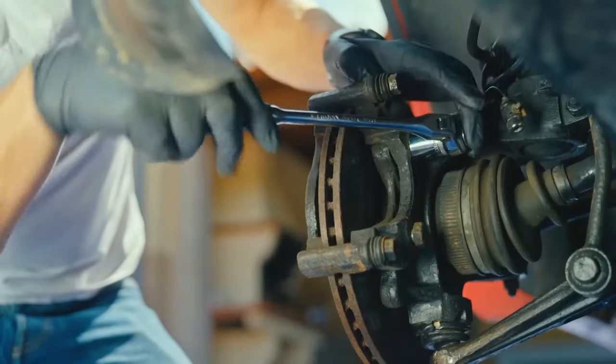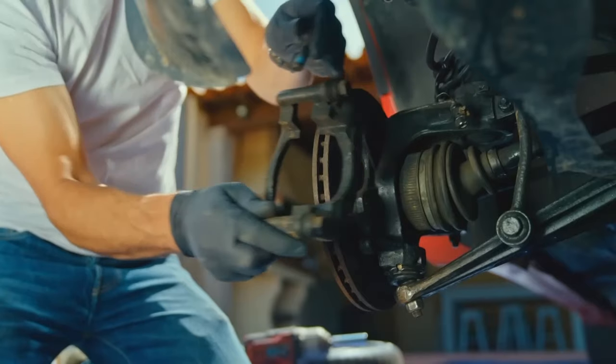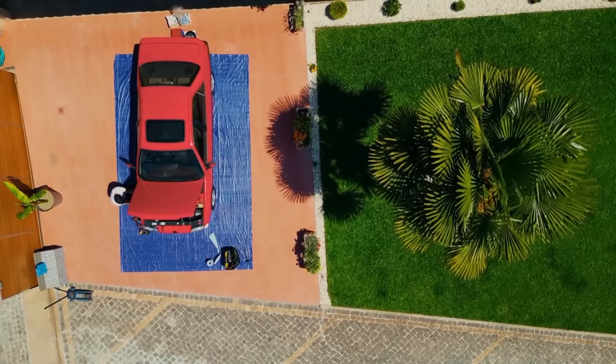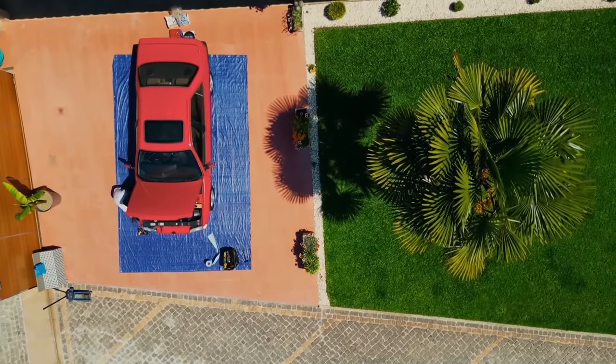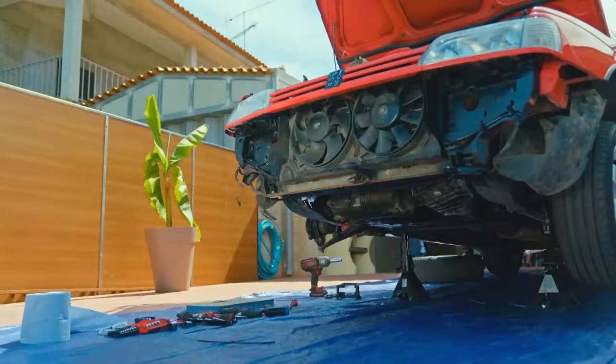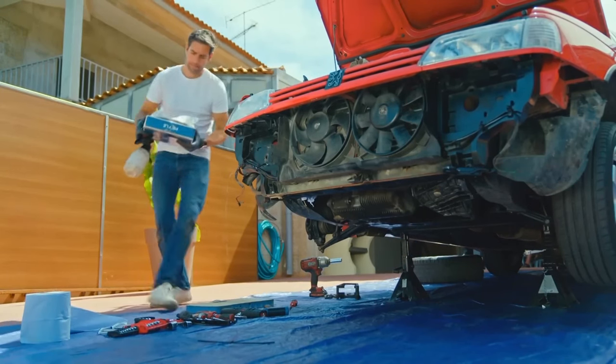There's no fixed interval to say when you should change your pads and discs. It all comes down to wear and tear, which is why checking them is a key component of the MOT. To ensure that we pass with flying colours, I've got hold of a new set for just £145. Hopefully that should keep my captain happy.